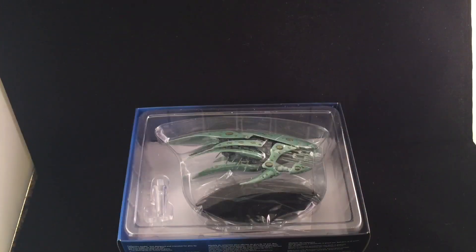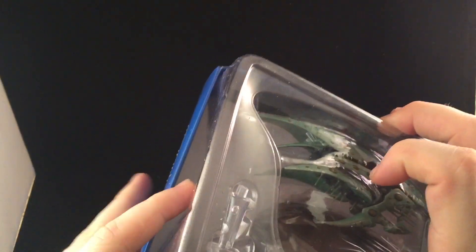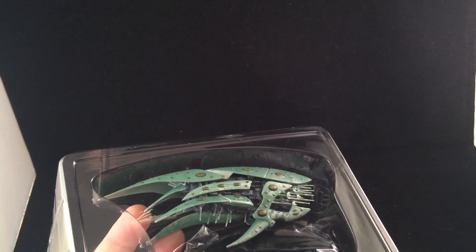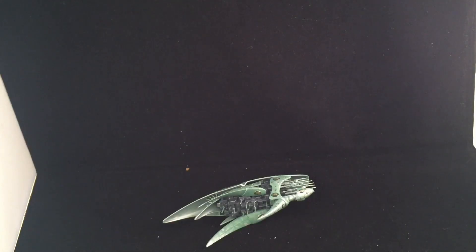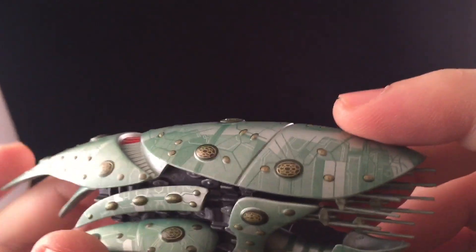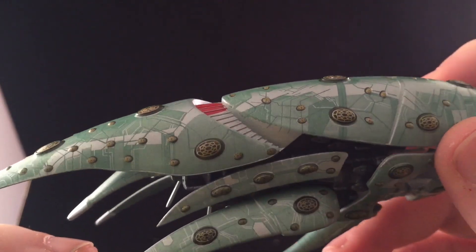Here we have the Romulan drone ship. I'm a bit nervous taking it out — hopefully it comes out without much stress. Let's take off the top cover — thanks for including top covers for people you're sending these to, by the way. She comes out fairly nicely. Drone ship — wow, and I repeat, wow. Look at the paint app on this — that's crazy.